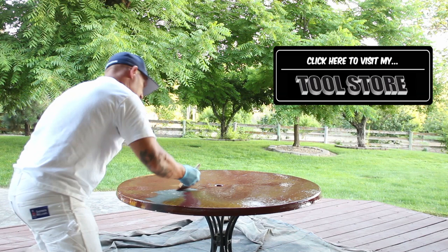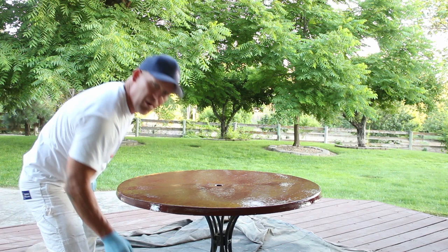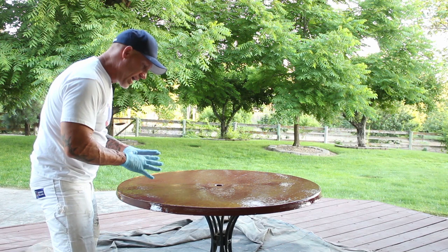Now I've got the whole top of this table brushed. I'm going to let it dry — it's going to take quite a while. If I need to add a second coat I'll add one, but it looks like it covered a hundred percent so I don't think I'm going to need a second coat.